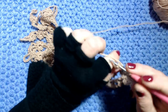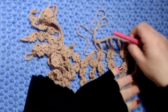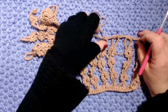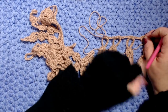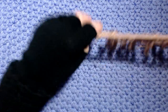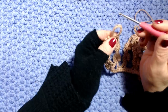Continuo così fino a lavorare l'ultimo motivo. Se 4 catenelle risultano strette, lavorate 5 catenelle - dipende anche dalla vostra mano. Io ho lavorato 4 catenelle nella mia maglia. Vado avanti fino all'ultimo anello, lavoro le 3 maglie basse nell'ultimo anello, faccio una catenella e taglio il filo.